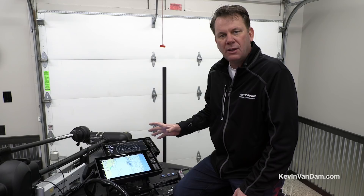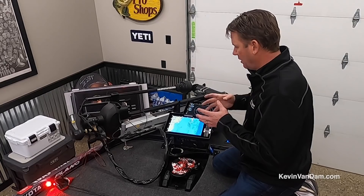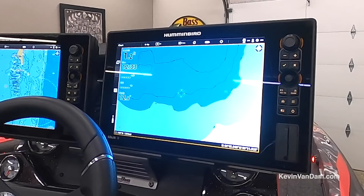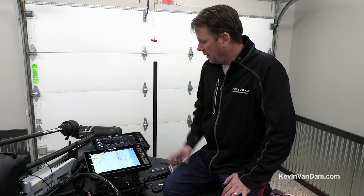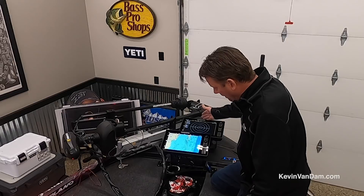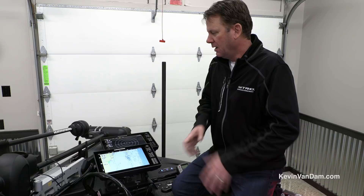One of the major changes for me this year is switching to Solix units — I've got four Solix 12s on the boat. To really fully maximize the One Boat Network and be ultimately flexible, the touchscreen units are awesome. If I'm back at the console and see something on side imaging, it just takes a split second to touch the screen and zoom in. I've got a dedicated unit running with the 360 Mega all season long up front. With a trolling motor, electronics, and Talons all working and thinking together — the true One Boat Network — it's a big difference when you're competing against the best in the world.